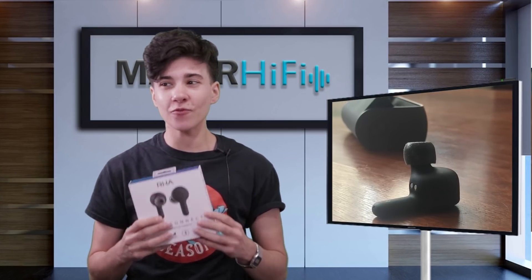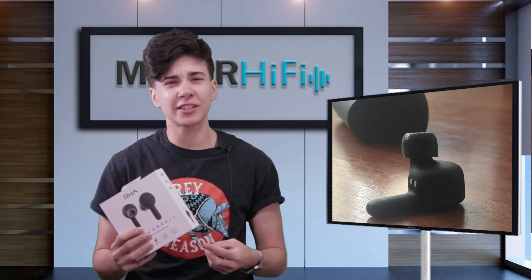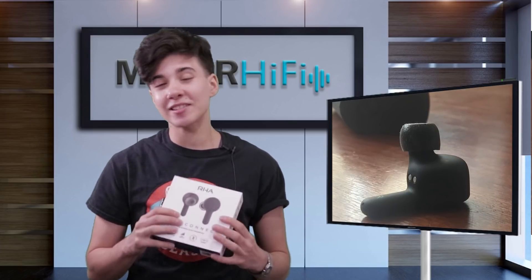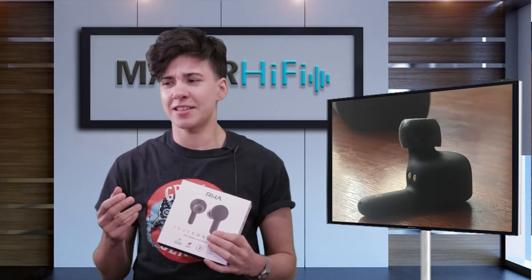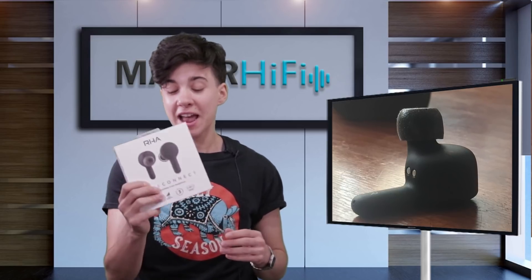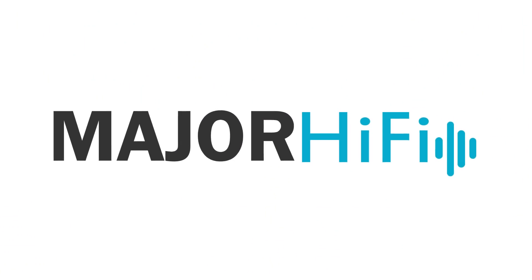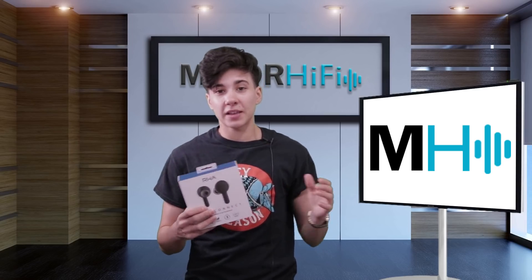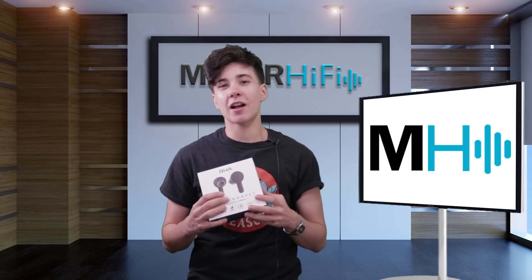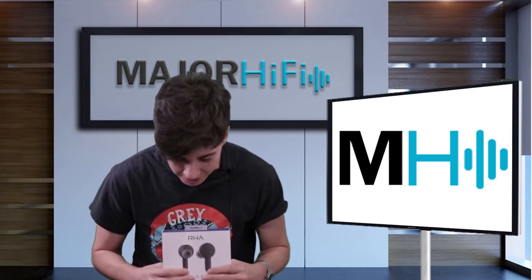Overall, the RHA TrueConnect is one of my favorite truly wireless earphones that I've tried. It seems to be super well-functioning — phone calls sound really clear, good battery life, they fit in the ear really well, and they connect to my phone super easily. It has a great sound and works best for hip-hop, pop, rock, and indie music — anything that needs a strong midrange. It's not great for classical or jazz, which need more of a flat response, but it has a really fun character that I think a lot of people will find aesthetically pleasing. Thank you so much for watching. If you want to check out another perspective on the RHA TrueConnect, be sure to check out the link in the description to the Major Hi-Fi blog. If you like this video, give it a thumbs up, and for more videos like this, be sure to subscribe. Thank you so much, and I will see you next time.